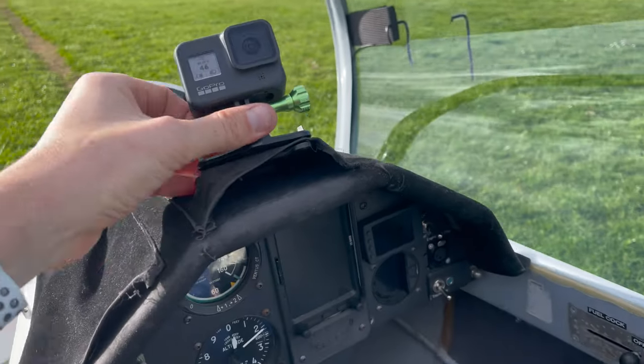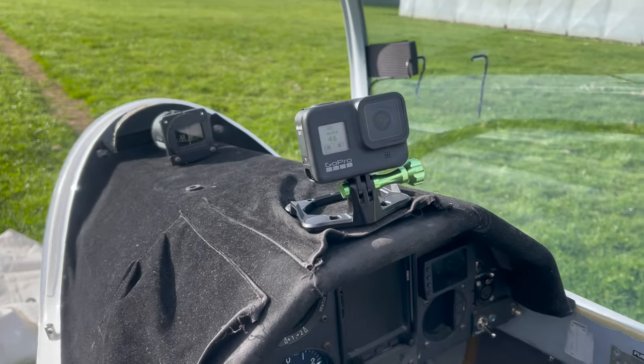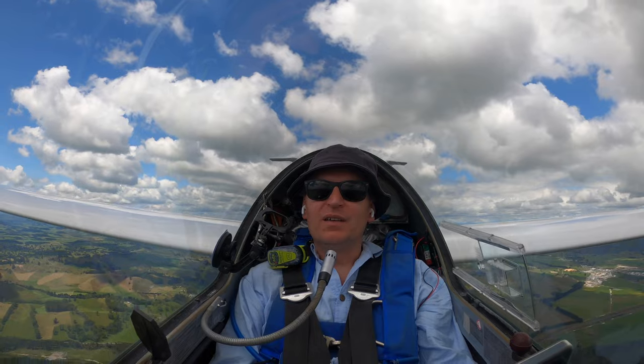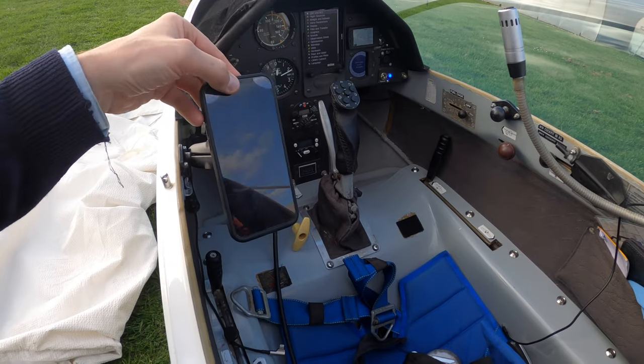The snap lock mount came with an extra base so I can actually use it here on the pocket of my hood, and that lets me have a cockpit-facing shot in the glider and it's relatively safe. This cannot fall off if I hit a bump.